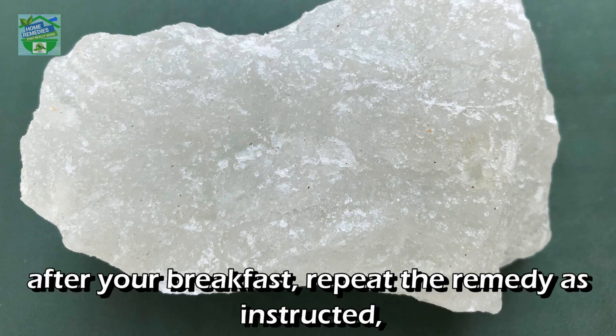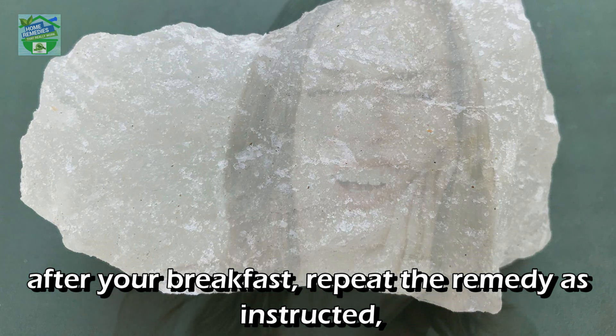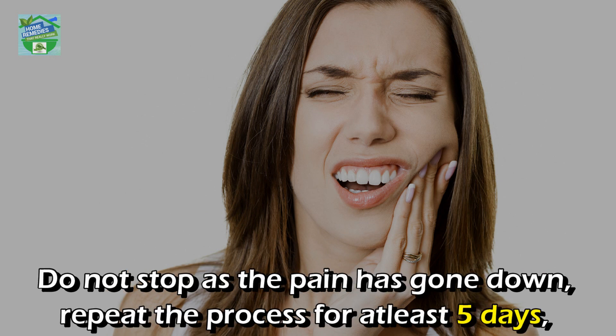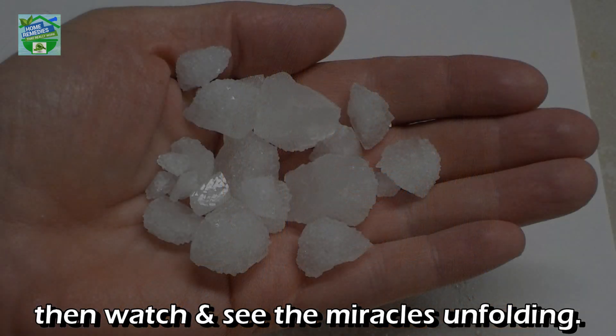After your breakfast, repeat the remedy as instructed. You must definitely notice that the pain has subsided. Do not stop just because the pain has gone down — repeat the process for at least five days, then watch and see the miracles unfolding.